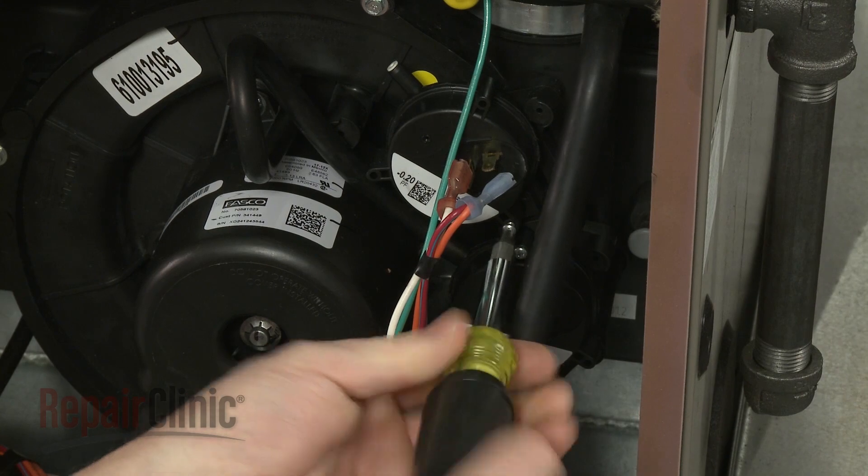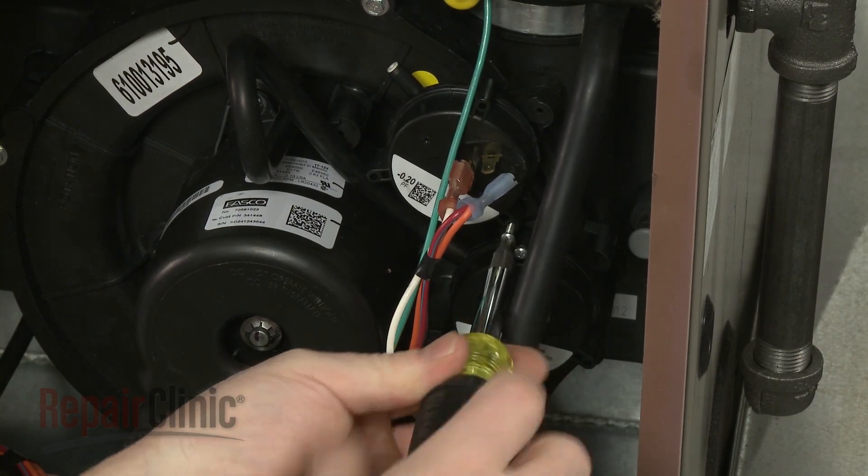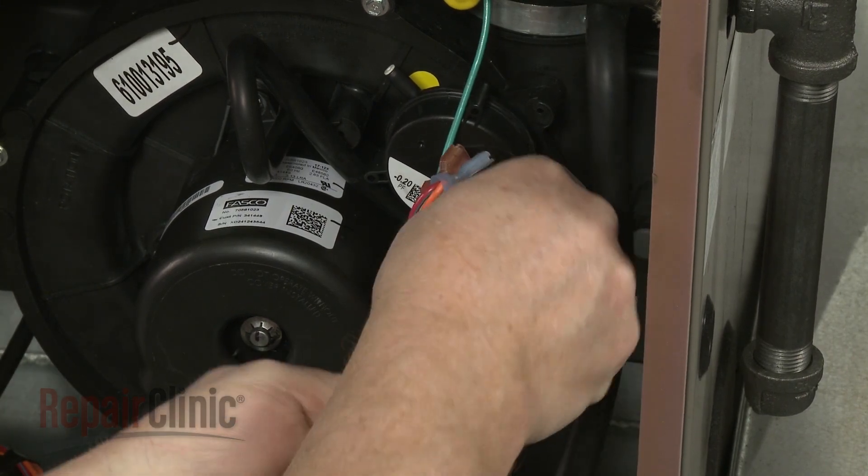Use a small Phillips head screwdriver to remove the pressure switch mounting screw and pull the old switch off.